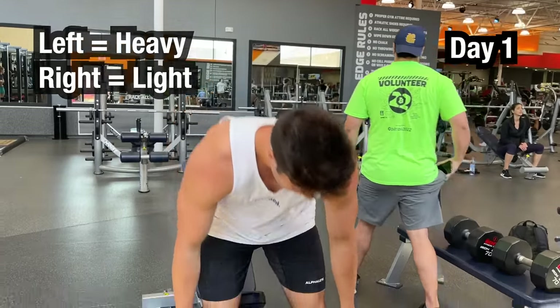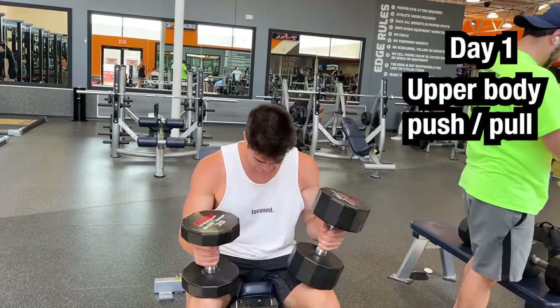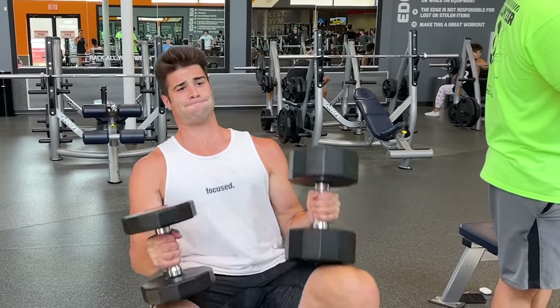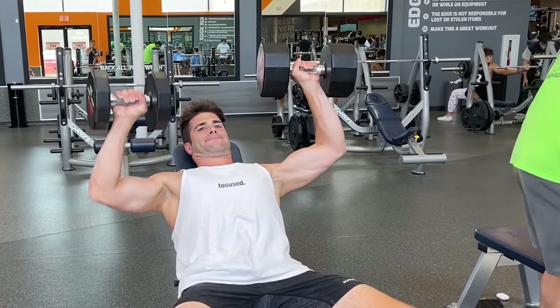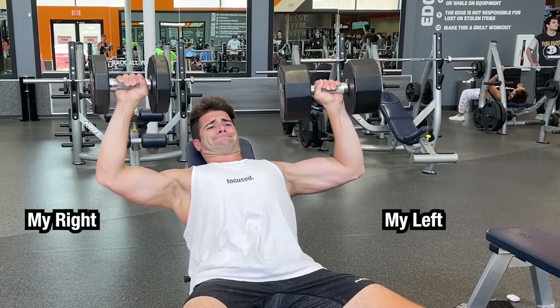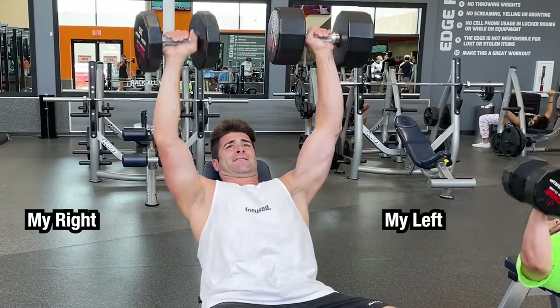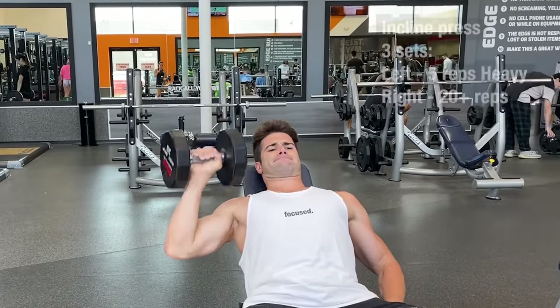Day one — literally just jumping into it, starting with an upper body push-pull day. The first exercise: incline dumbbell press. So because left is heavy and right is light, I decided to try to do a one-two tempo until I would fail on my left, and then continue pumping out the right side until failure. I tried to choose a weight for the left side where I could only knock out around five reps.